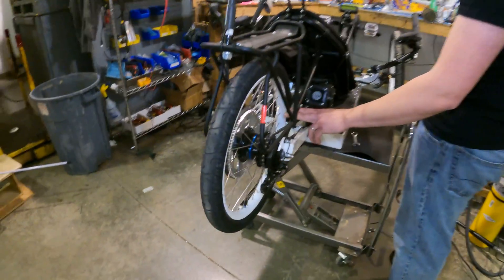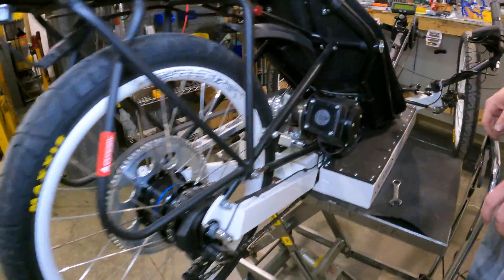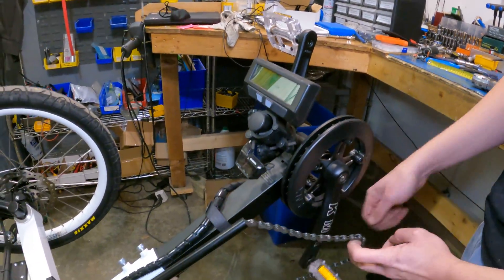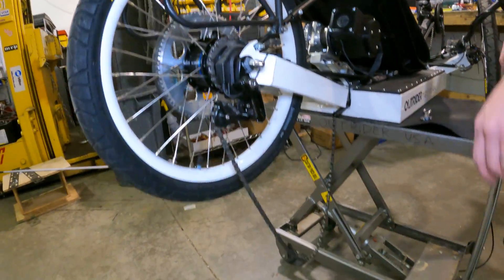Next, we need to worry about getting some of the tension off of this chain. The best thing to do is up front actually to remove it from the main chain wheel, grab some slack from down below, and back-pedal the rotation. We'll let that fly in the breeze. That gives us a chain to work with back here.